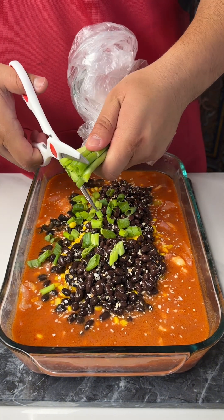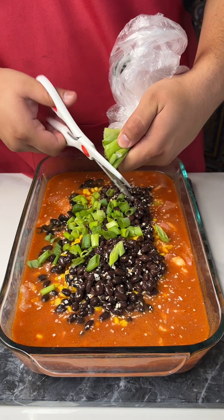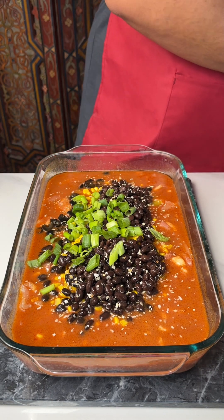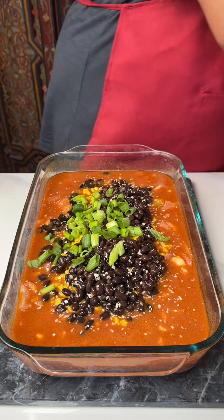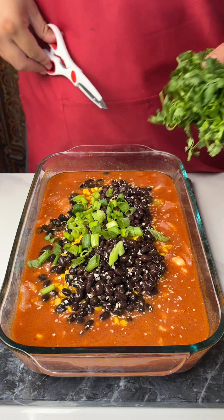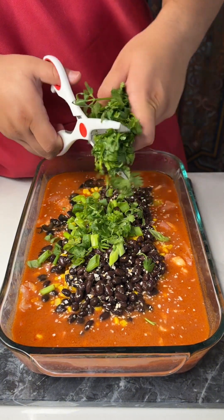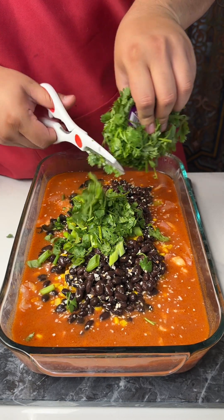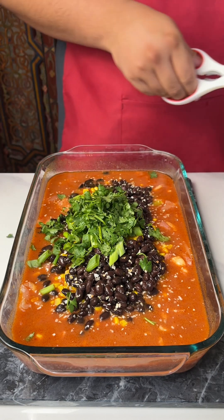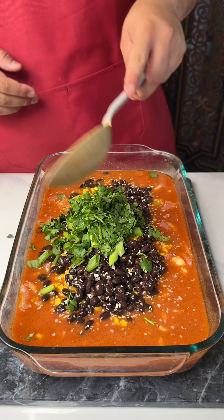I did wash these. Boom, boom, boom, bada boom. And then some cilantro — this is a must. Clearly this is a Latin-infused dish, as y'all can see. You cannot forget the cilantro — that's a no-no, you can't skip it.